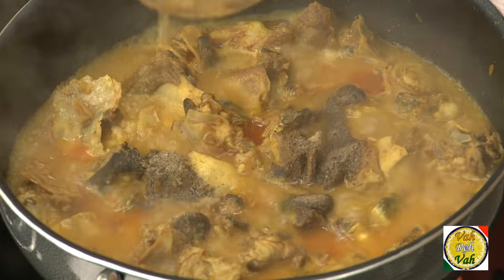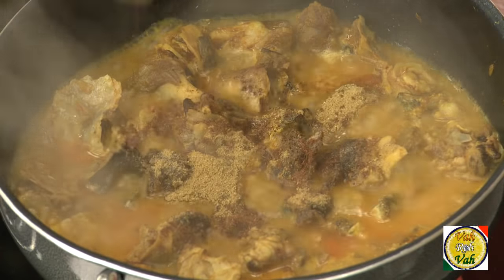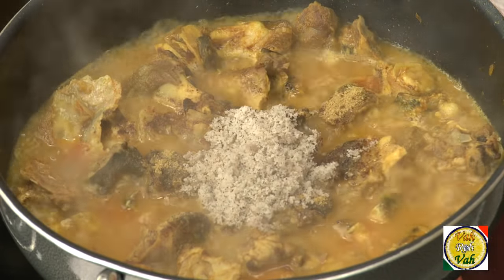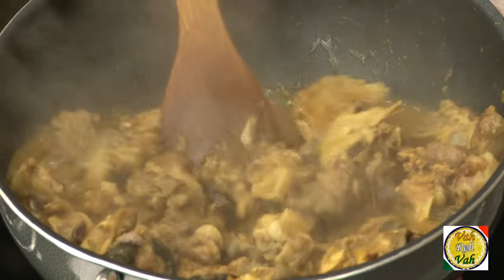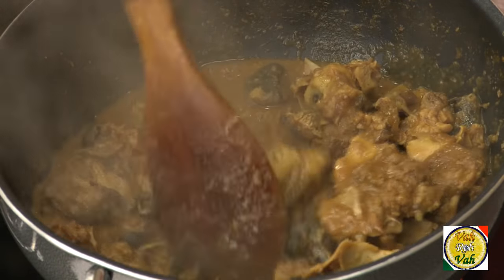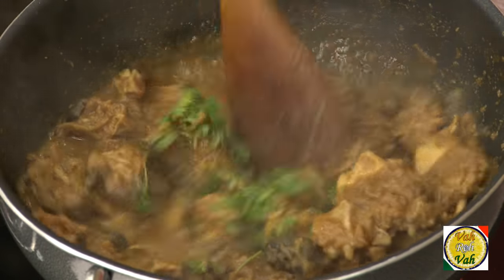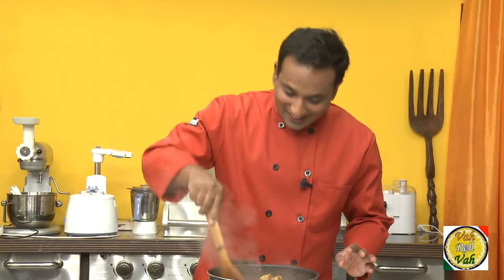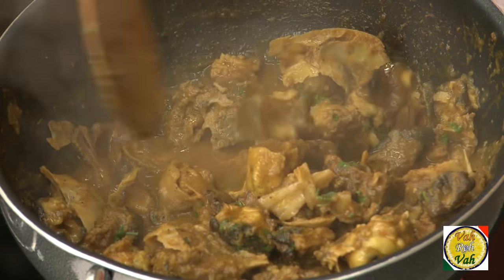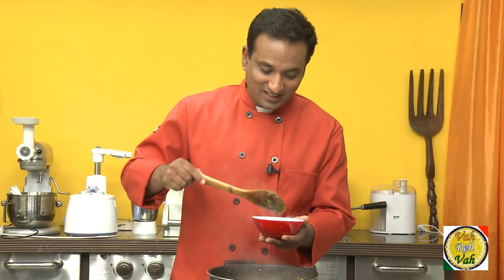Add 1 teaspoon of coriander powder, a pinch of garam masala, and 1 tablespoon of coconut powder. Now you can see the sauce has reduced — these bones are very gelatinous and they literally stick on your hand. This dish is all ready! Sprinkle a little bit of coriander leaf. And ding chika ding chika ding — it's all ready to taste! Yummy yummy lamb head curry — got some nice pieces here.